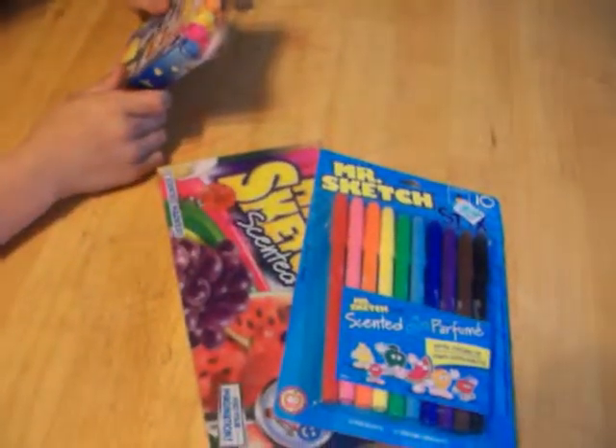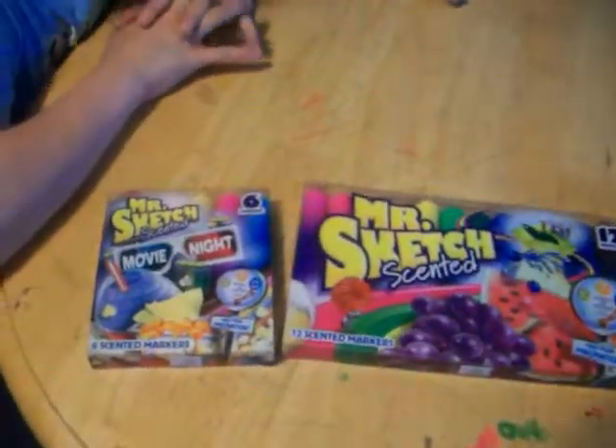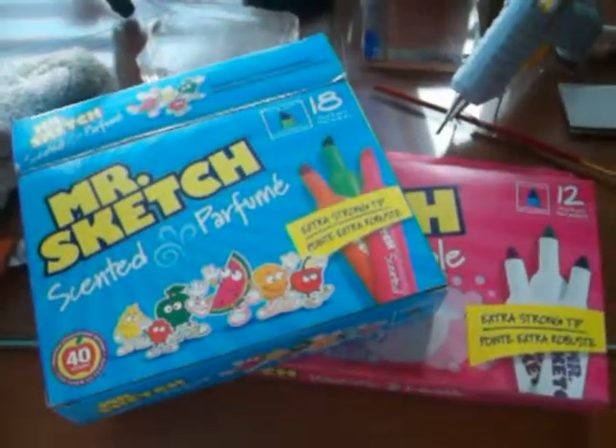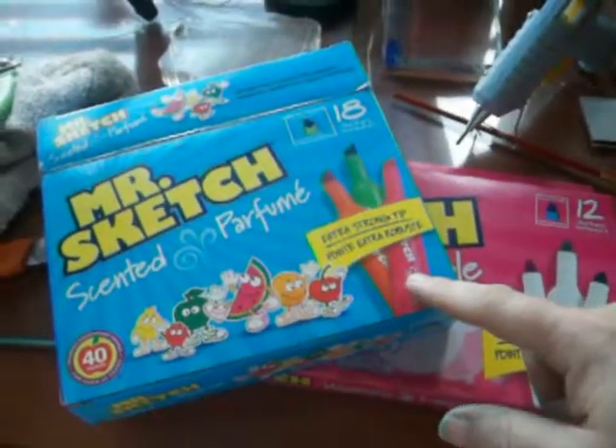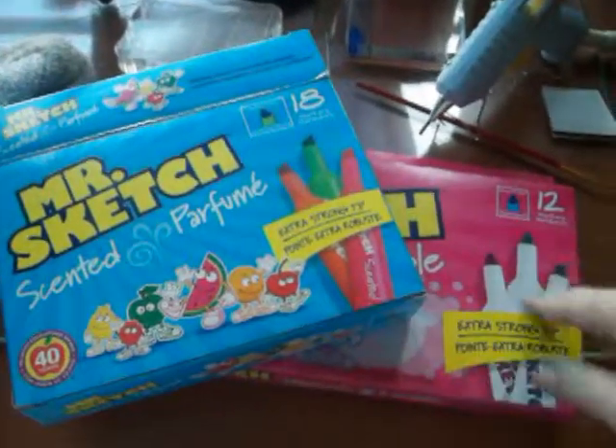I know this one's a little bit of a short video, but we will be adding to it possibly, so bear with me. On top of the packages of Mr. Sketch that I showed you already, I also got this 18-pack and this 12-pack.